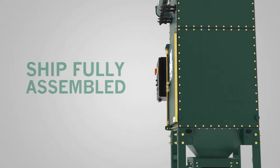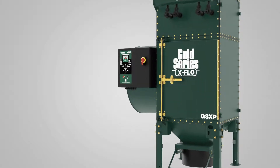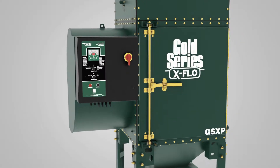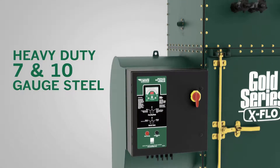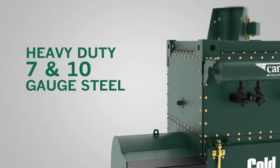GSXP collectors ship fully assembled so you can plug them right into your cutting line. All internal electrical connections, controls and accessories are factory assembled and ready to go. The units are constructed with heavy duty 7 and 10 gauge steel and are powder coated inside and out for maximum durability.